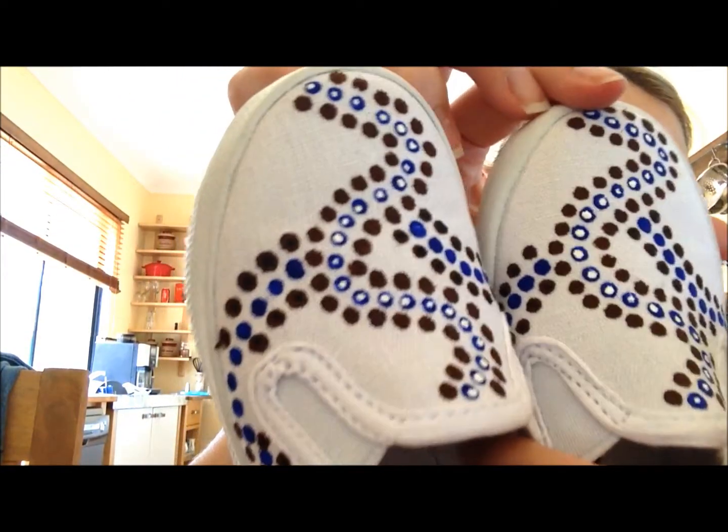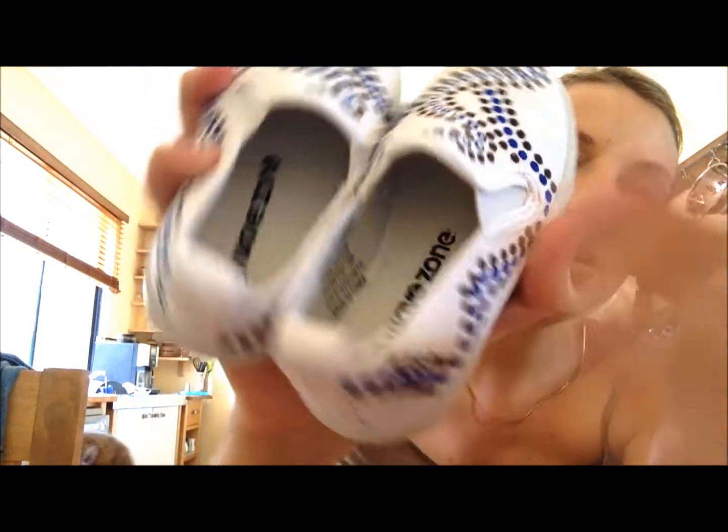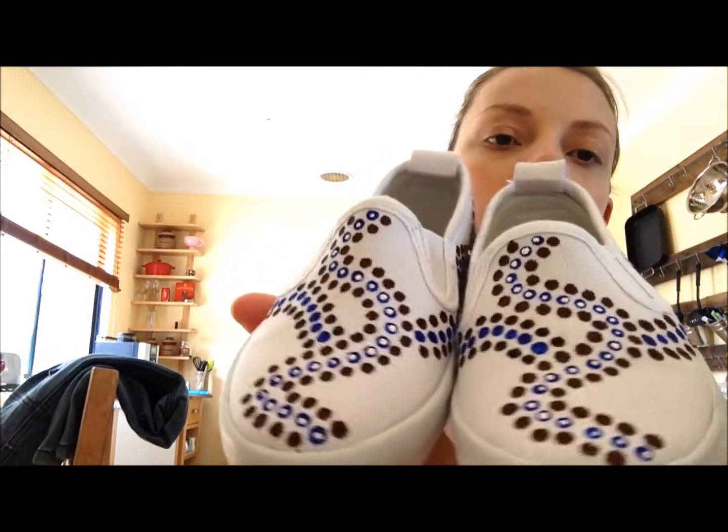We are giving away this little boys pair — they say size 6. I'll actually measure the centimeters just to be perfectly clear on what size they are. If you have a little boy or even a little girl, she could wear them — blue is cute. It's actually blue and brown with little white dots inside the blue bits, and it's like a sort of snake design all the way around the outside.